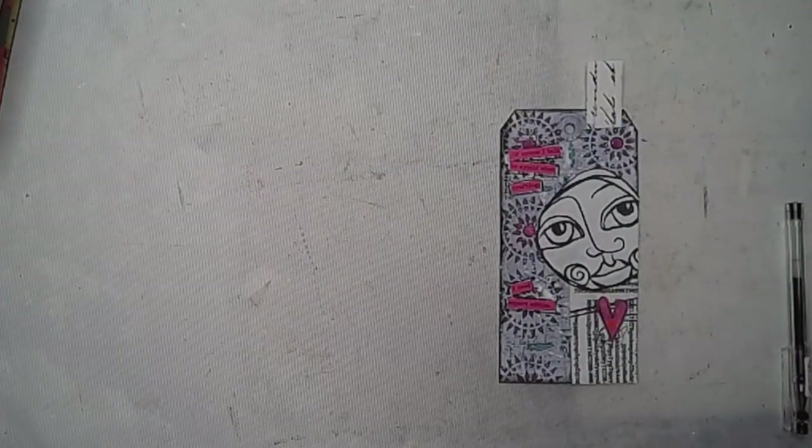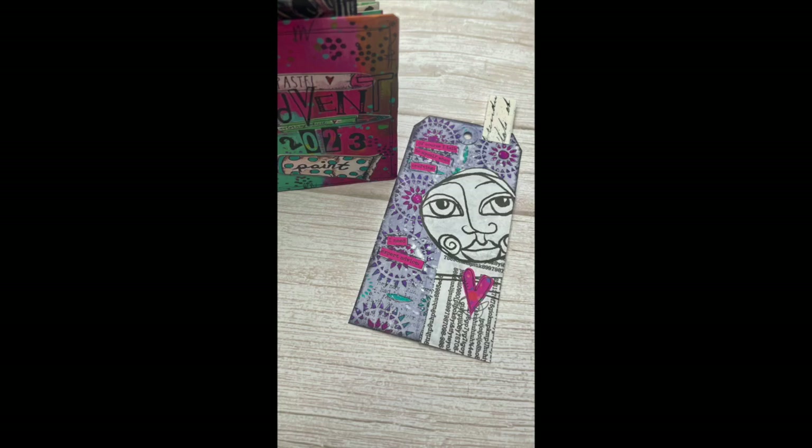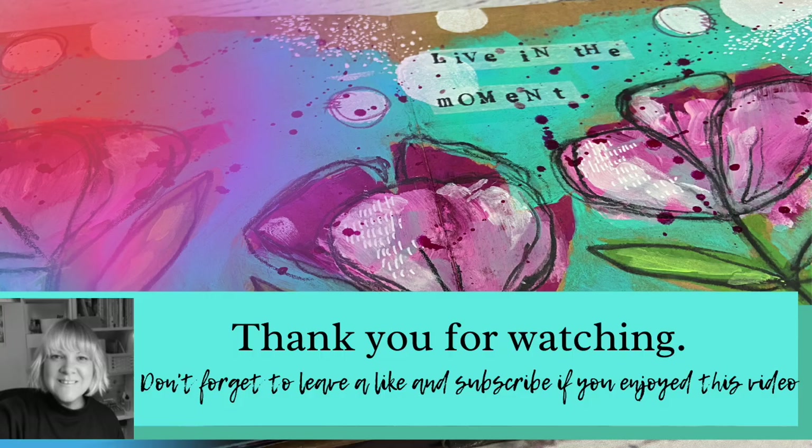So this is day 16 and 17 for the Art by Marlene stencil advent calendar. I'm having so much fun with this calendar — a little bit of daily art practice and it's lovely. Thanks for watching and I'll see you back again for the next day.